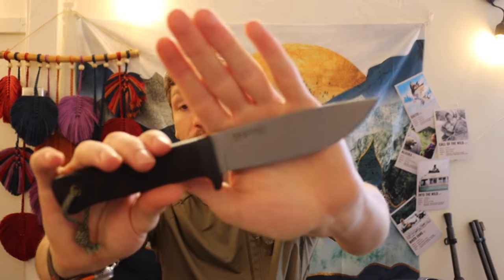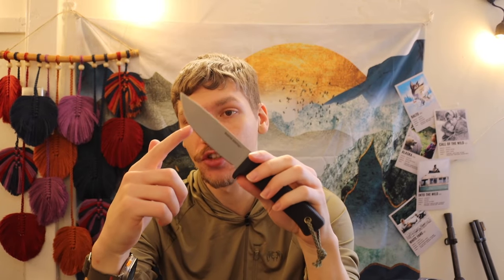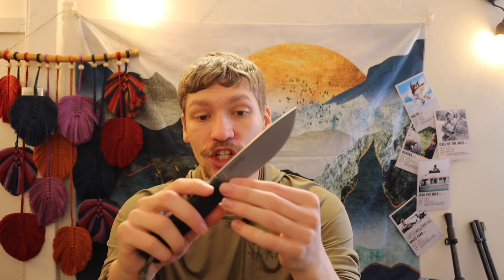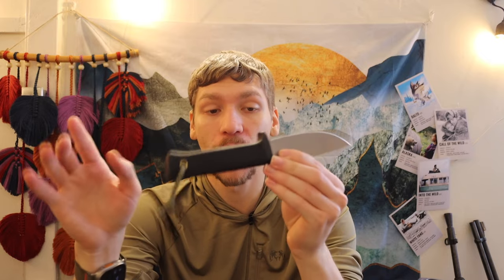A few other knives to consider: the Cold Steel Master Hunter in CPM 3V. If you find these on sale, you can get them for just as much as a Gerber Strong Arm — I paid about $89.99 for mine. CPM 3V is a superior steel to 420HC. I kind of label this as a budget survival and bushcrafting knife because with CPM 3V and a fully rubberized handle, it's a very tough knife. You can use it in pretty much every circumstance, and the steel quality is high enough that realistically you could get this knife and not need to go to anything more expensive.